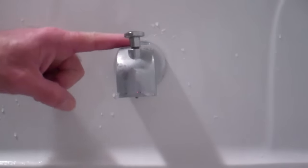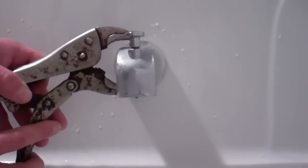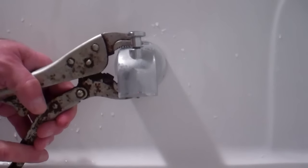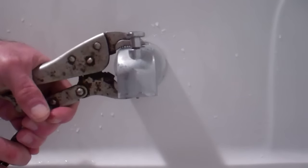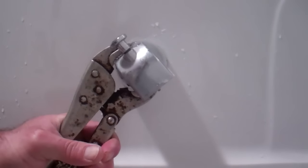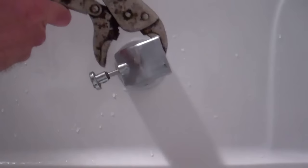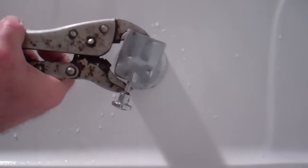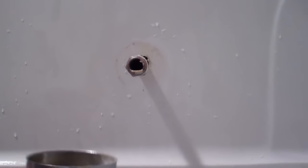Here's our existing spout. As discussed, there is no set screw underneath. I'm going to take a wrench — ideally a big plumber's wrench, but I'll use a set of vise-grips — and turn this counterclockwise. Don't get too aggressive; just turn it slowly. If you start running into any real resistance, be careful — you don't want to damage that water supply pipe.